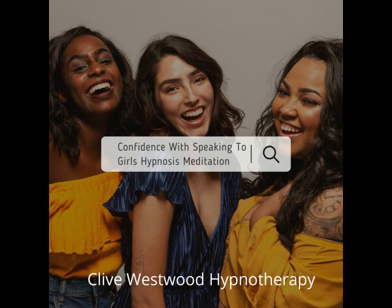Starting from ten, starting to really drift down deeply now, just relaxing and letting go. Nine, feeling so relaxed, so comfortable, so happy, as you drift down deeper and deeper. Eight, going deeper and deeper with the sound of my voice. Every sound you hear, every thought that comes into your mind, just takes you deeper into hypnotic relaxation.